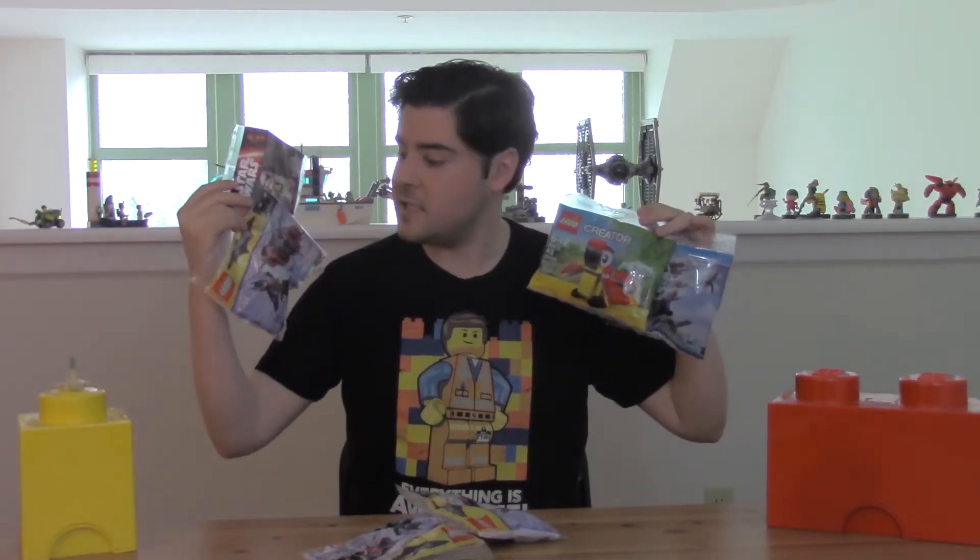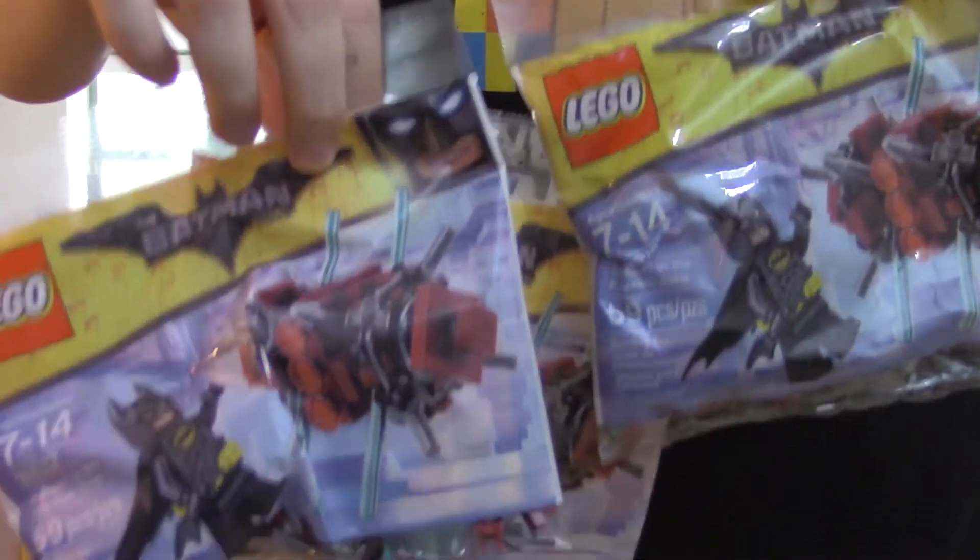You've got poly bags — fun little sets that are easy to put together. They are perfect as freebies. I got several from the Batman movie.